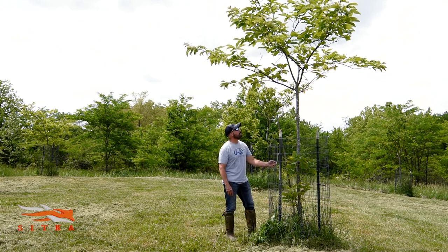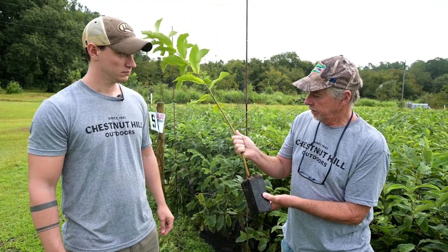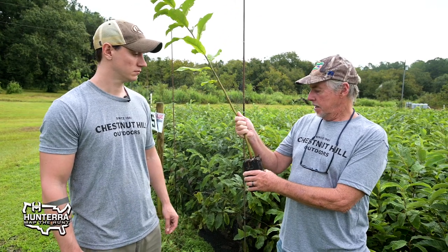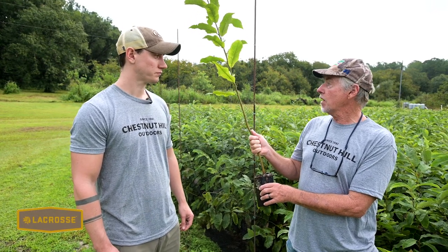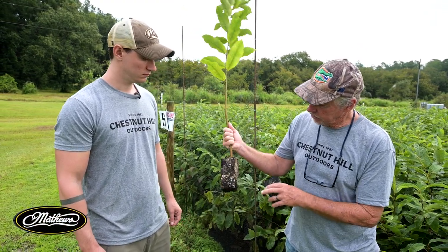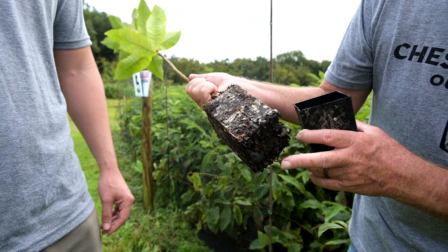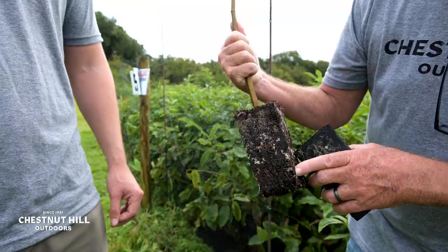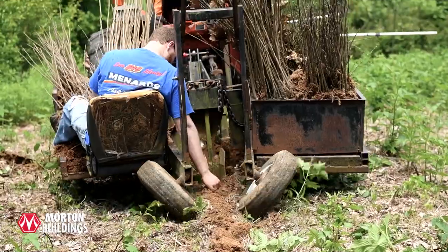One of the reasons we grow in these tree band pots is that it allows us to transplant throughout the season. You can plant these dormant during the winter when there are no leaves, in the summer, or — best of all — in the fall. The beauty of the tree band is that the pot allows all these little small roots to grow. You can see these little fibrous white roots, and that's where the nutrients are taken up by the young tree. The pot promotes that much better than a bare root tree.